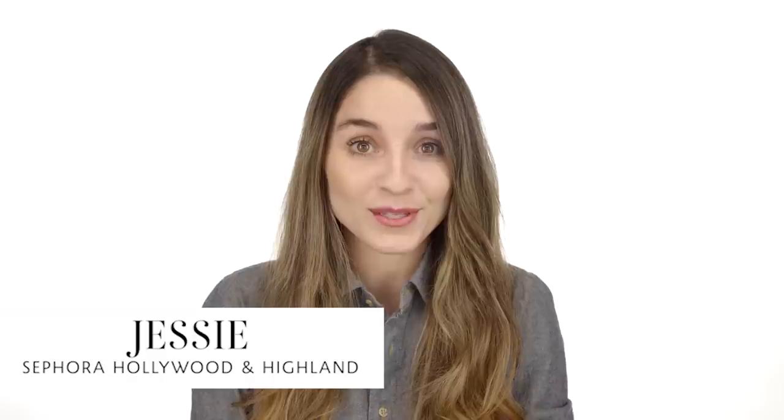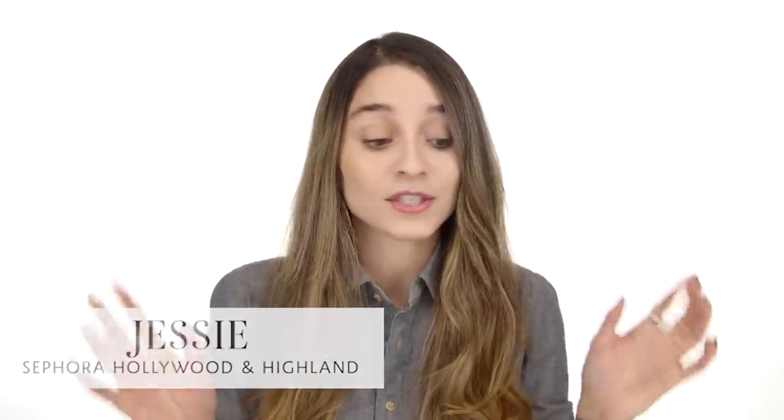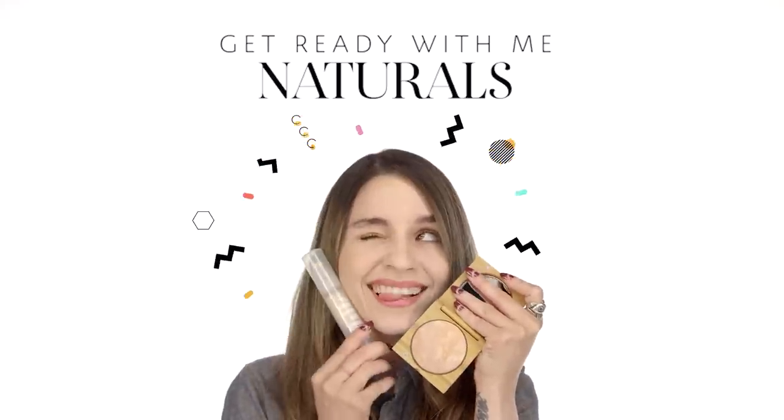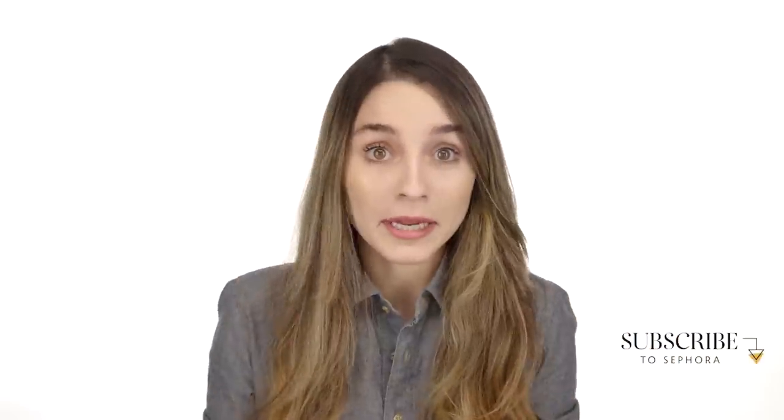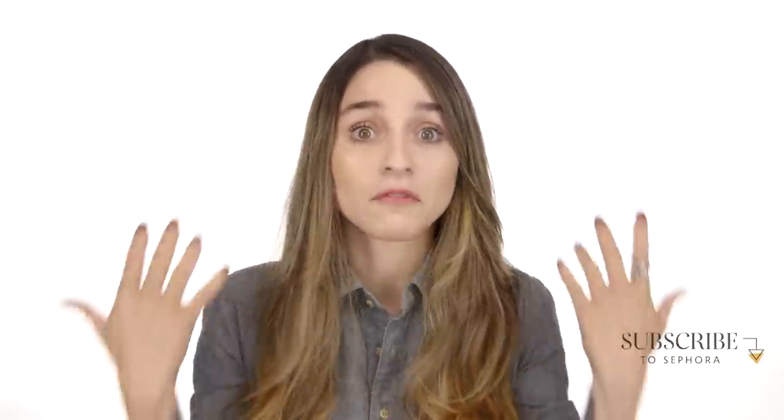Hey guys, my name is Jessie and I'm from the store Sephora, Hollywood & Highlands. Today it's all about natural beauty. I hope you are excited — you have been asking for it and we have heard you. This is my look for when I'm really late and I have to go to work and I have to look flawless, and I have 10 minutes. So let's get it popping.